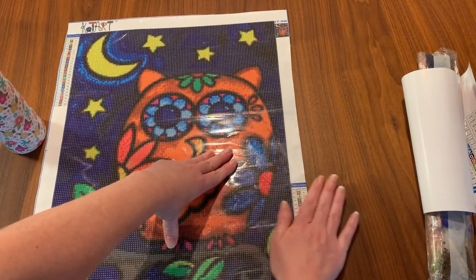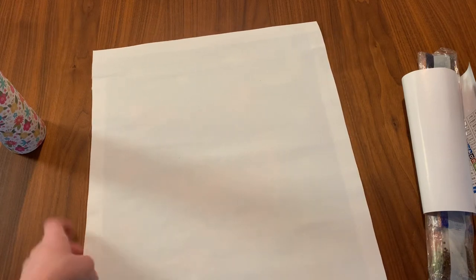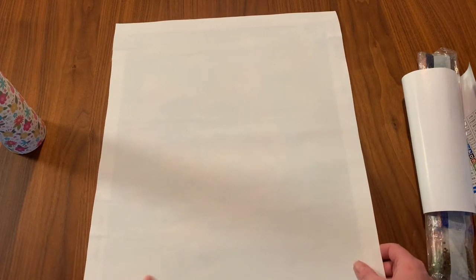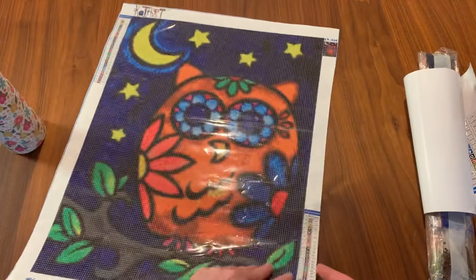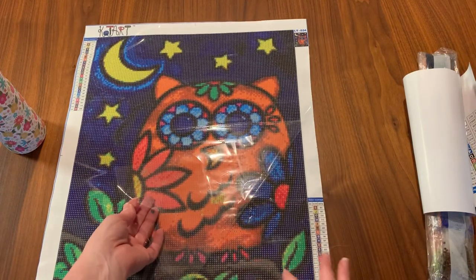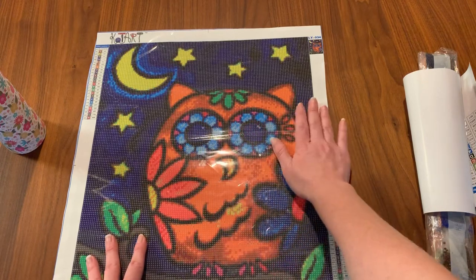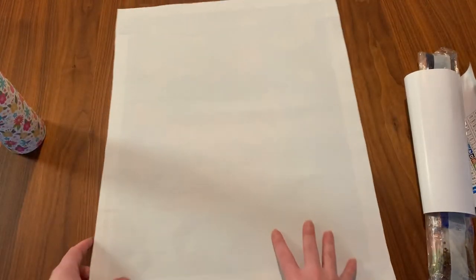I'm going to flatten this out and it's going to be fine — you can barely even see them now. It's not that the actual canvas is wrinkled itself; it's just the way the plastic was on the canvas. These aren't like the adhesive ones where the adhesive is coming off the canvas and now it won't stick. This is going to stick just fine. As you can see, those wrinkles are almost gone already.